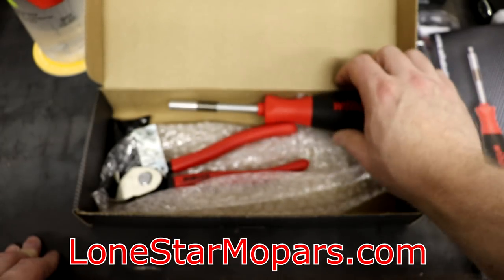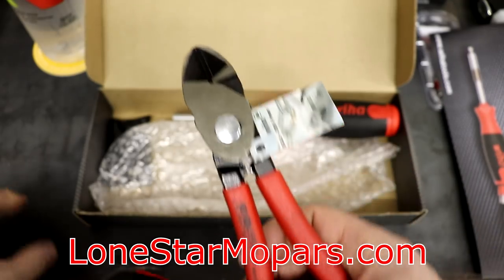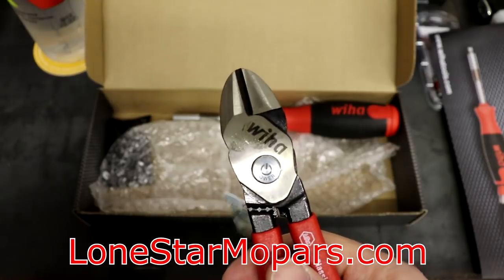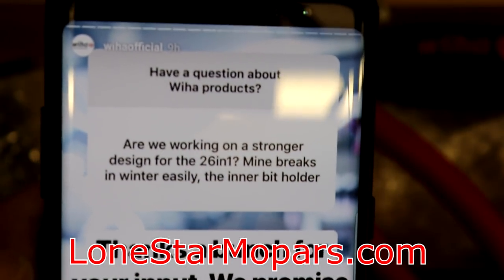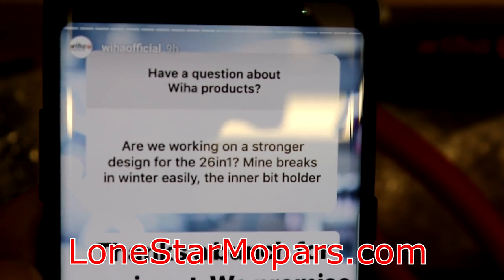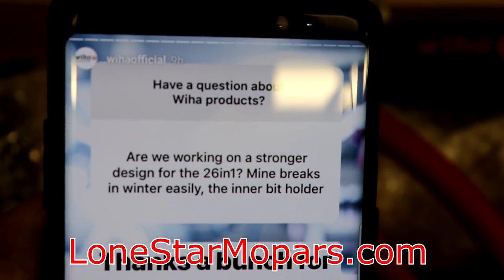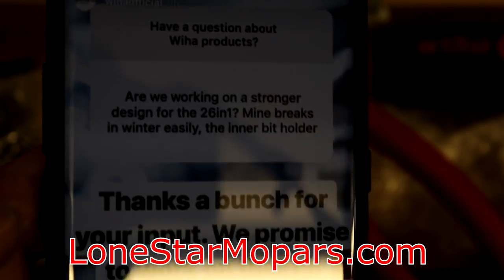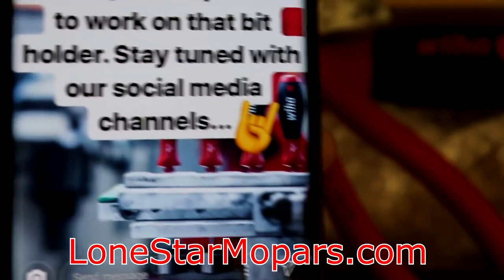This was a special one because it was also packed with the bi-cuts. I actually opened it at work — I wanted to see the lure but I also needed these for a job I was doing. Here's the screenshot: someone asked, 'Are we working on a stronger design for the 26-in-1? Mine breaks in winter easily — the inner bit holder.' VHAW responded: 'Thanks for your input. We promise to work on that bit holder. Stay tuned with our social media channels.' It sounds like they're aware of the issue and actually working to improve it.